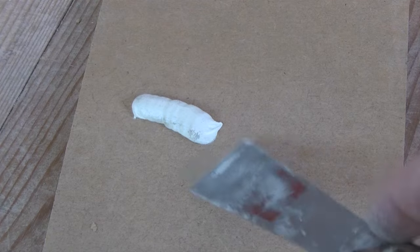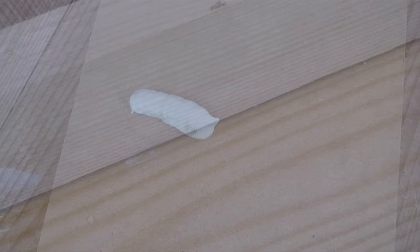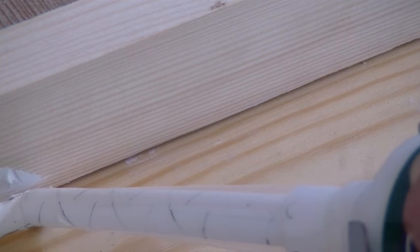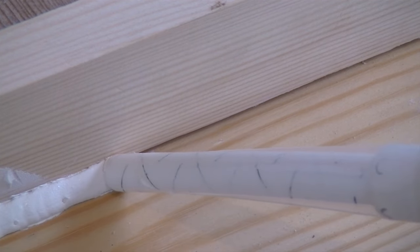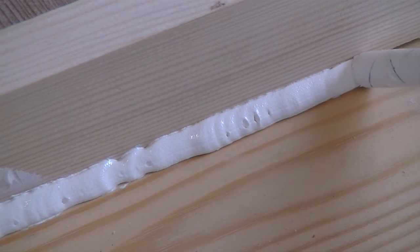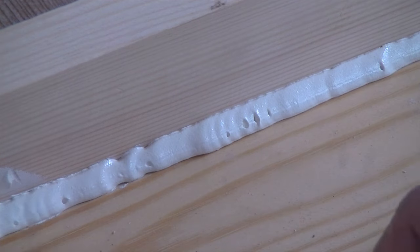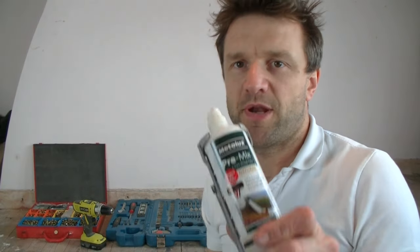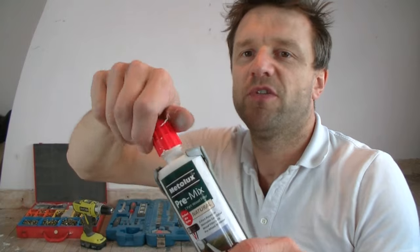That bead of filler that I squeezed out has gone completely hard. But the nozzle's got another great application — you can use it to force the filler into gaps between two bits of wood, which is great if you're doing a filling job or just trying to unite bits of timber together. The downside of the nozzle of course is that once it goes hard you've got to throw it away, but at least you can reseal the tube again getting it ready for the next time you need to use it.